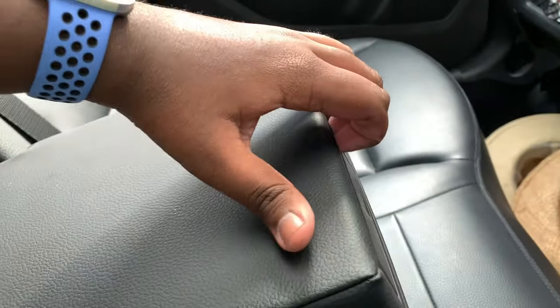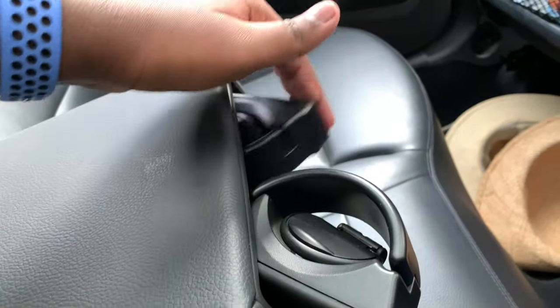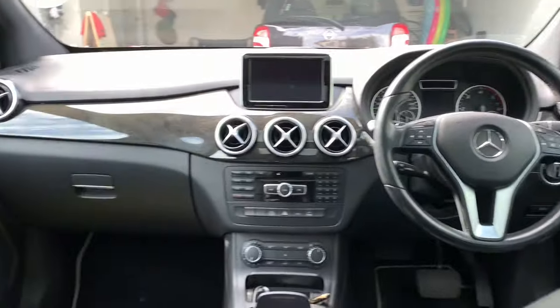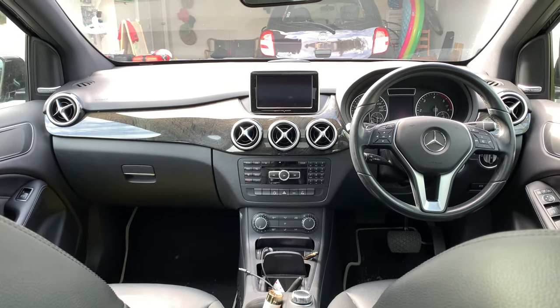There's a rear centre armrest with two cup holders. You get another light right here as well. So that's the interior of the B200 CDI — overall it looks really nice, a very nice interior.